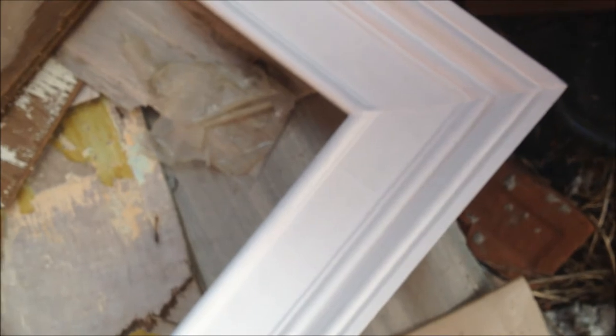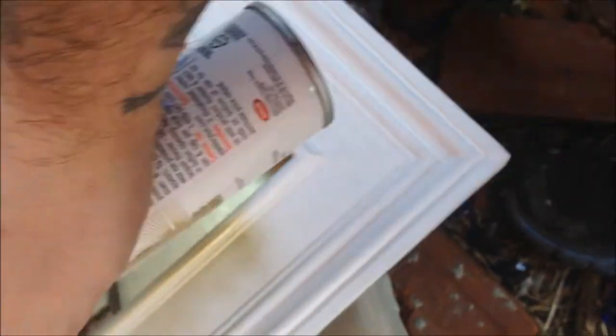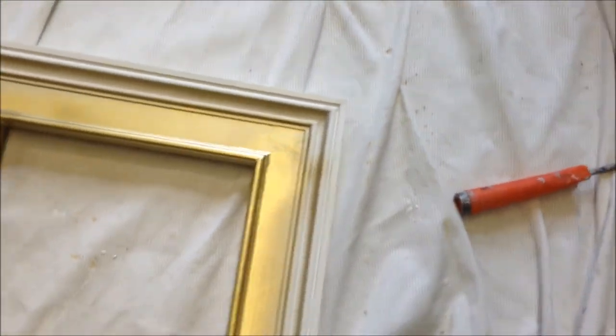I'm outside the alleyway right now. This is my studio, that building right there, but I'm in the alley. What I'm going to do is spray paint it, and if it doesn't work then I'm going to leaf it after, but I just want to give it an attempt with spray paint. It's really windy out here.